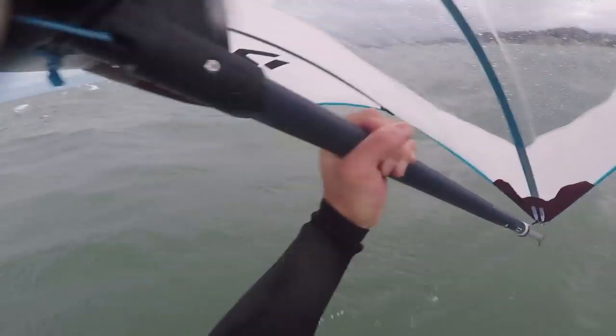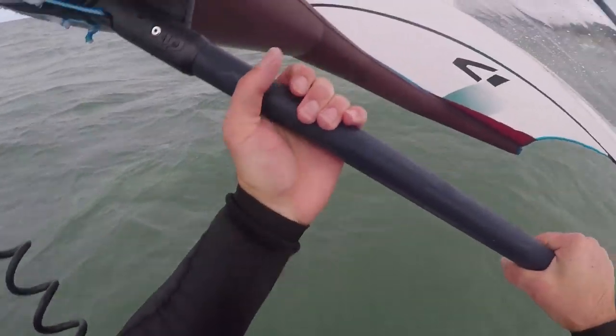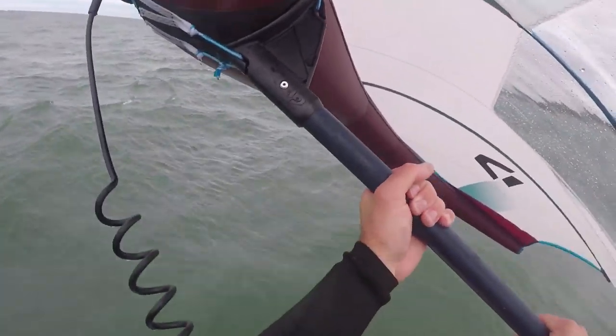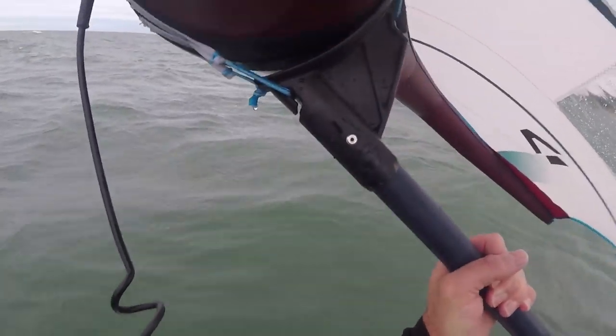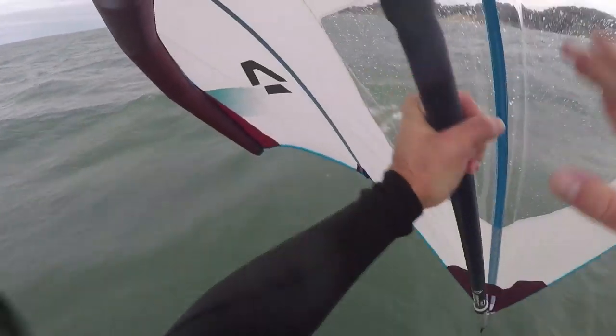Ideal mast length for most riders is going to be somewhere between 28 and 36 inches. If you're wondering whether to go shorter or longer, longer tends to be better as a general rule, unless you're in shallow water or a weedy spot. The main reason is that you're going faster than you would normally be on wave paddleboard foiling or surf foiling — similar to how kiteboarding and windsurfers often use longer masts. Going faster means you can't adjust pitch as quickly, so you need more margin for error.